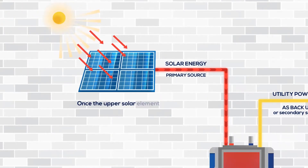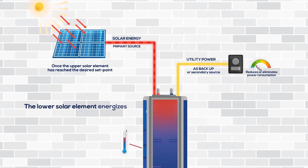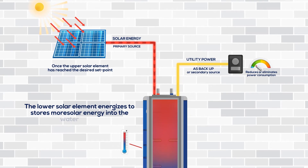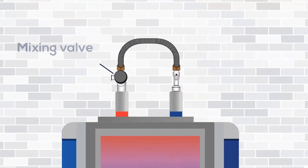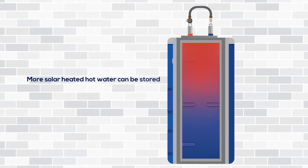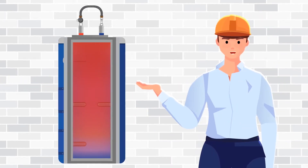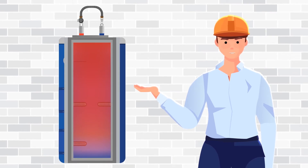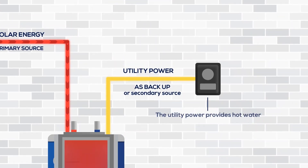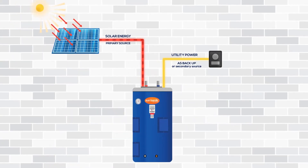Once the upper solar element has reached the desired temperature, the lower solar element energizes to store more solar energy into the water heater. A mixing valve allows increased storage temperature in the water heater, greatly increasing delivered hot water capacity. Increased water quality is provided from prolonged elevated storage temperatures. The utility serves as a backup to the solar, thus creating a true hybrid energy system.